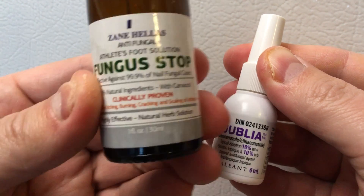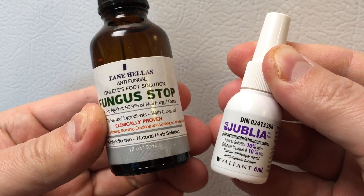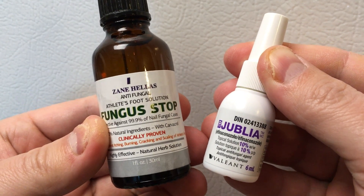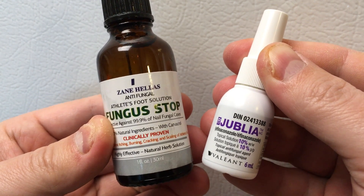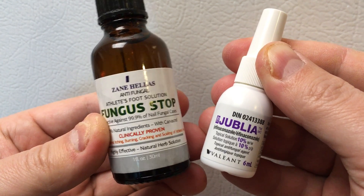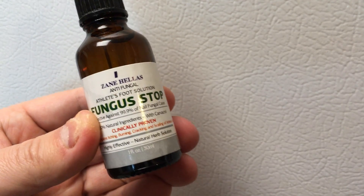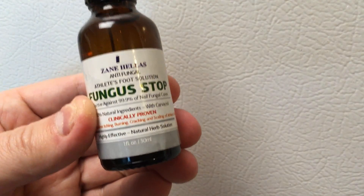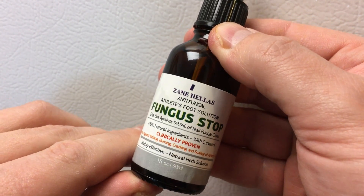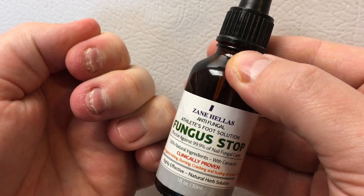You get much more in this bottle, so I'm gonna start trying the Fungus Stop for a few months and see if it's any better. One of my viewers in one of my other videos recommended it — thanks for that. It's a little bit thicker than the Jubilea and a little more oily.